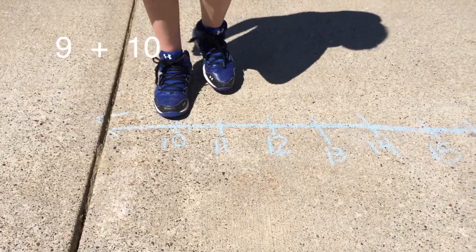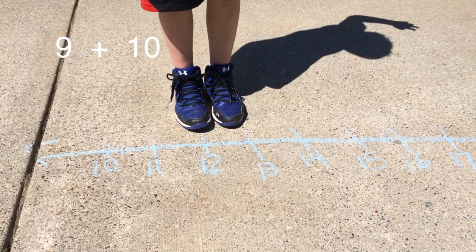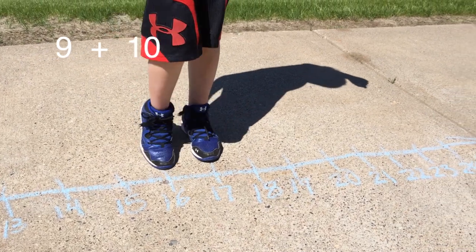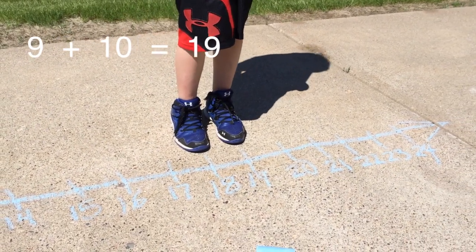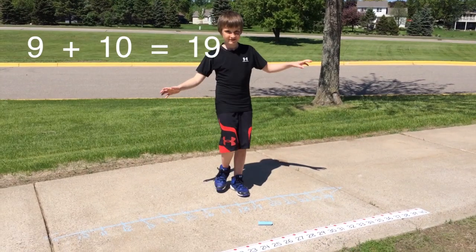The answer is 12. Now he adds 9 and 10. Good job, Joe — you start with the highest number, which is 10, and then added 9. 9 plus 10 equals 19. Create your own number line at home and play the fun games linked below for more practice.